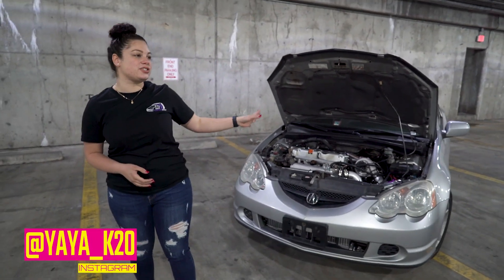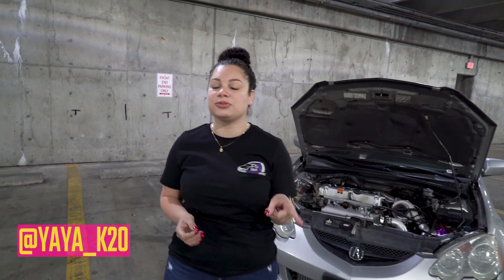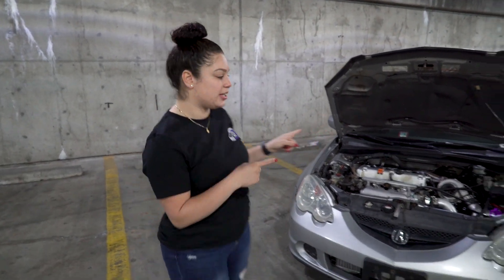Hey guys, welcome back to the channel. I am Yaya and this is my 2002 RSS Type-S non-turbocharged. Just a quick little update on what I just did to the car. Let's take a look at it.